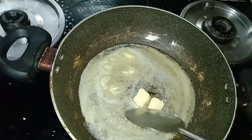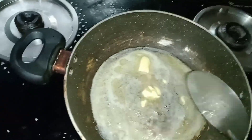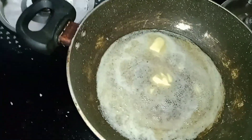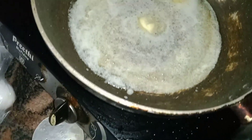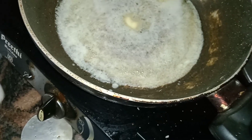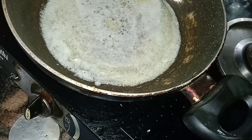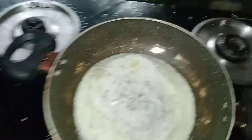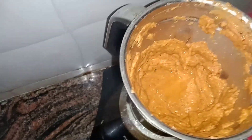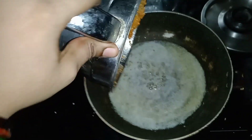Put 3-4 spoons of butter in the pan and paste the butter in the pan. Now boil the butter in the pan.